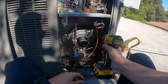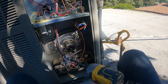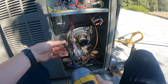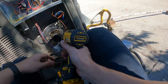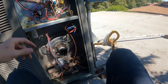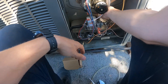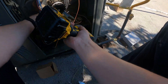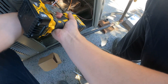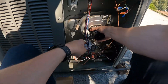Next up, inducer. We got one screw here for the exhaust, one screw here for the inducer, one screw here for the inducer, and one screw here for the inside. Got one down below. Inducer is free.